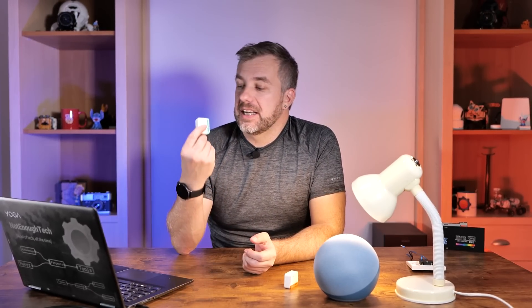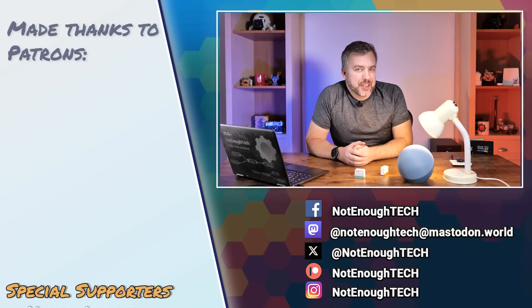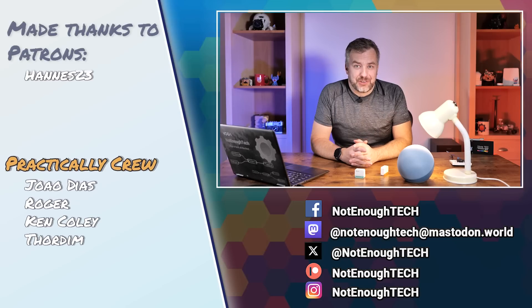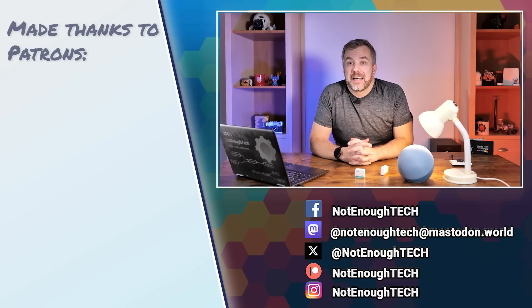I also reached out to iTead to ask whether in the future it will be possible to retain the Sonoff Mini R4M in the Ewelink account while also pairing it via Matter protocol to other ecosystems. Hopefully they'll say yes — check the description for a link to my article, which I'll update as soon as I have any information. As for now, I've got some interesting Sonoff devices coming soon. If you want to know what's next, you know how YouTube works. I'd strongly recommend following me on social media to keep the conversation going. That's it for now — see you in the next video.